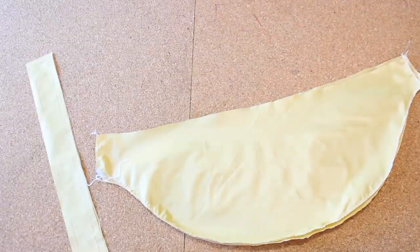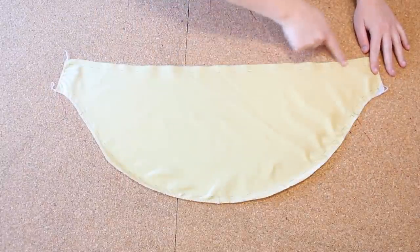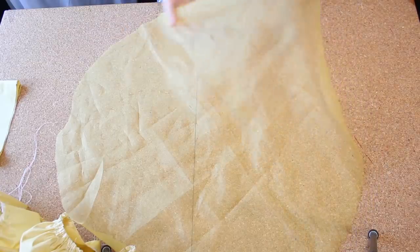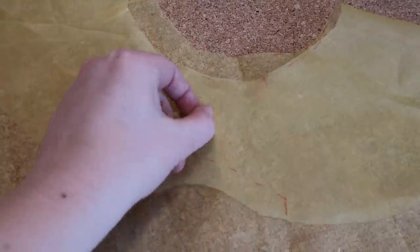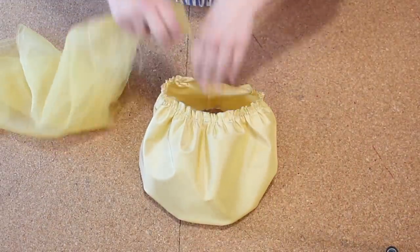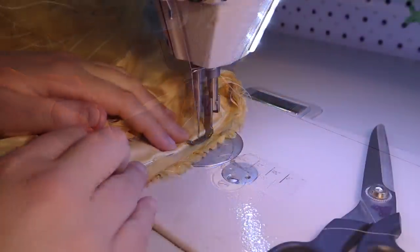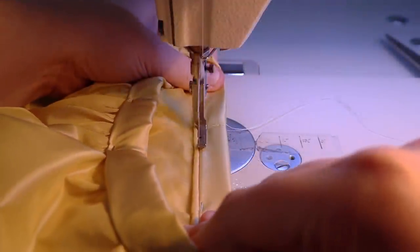The sleeves consist of the inner sleeve, cuff, outer sleeve, and piping. First I gathered the top and bottom of the inner sleeve and stitched up the underarm seam. For the outer sleeve I added a safety pin to the right side of the fabric to keep myself from accidentally stitching the layers in backwards — that totally didn't happen during the mock-up. I then gathered the inner and outer circle of the outer sleeve and stitched it to the inner sleeve. For the cuff I stitched the short ends, added piping to one side, stitched the sleeve to the right side of the cuff, and finished with a stitch in the ditch along the piping to hide the stitching.